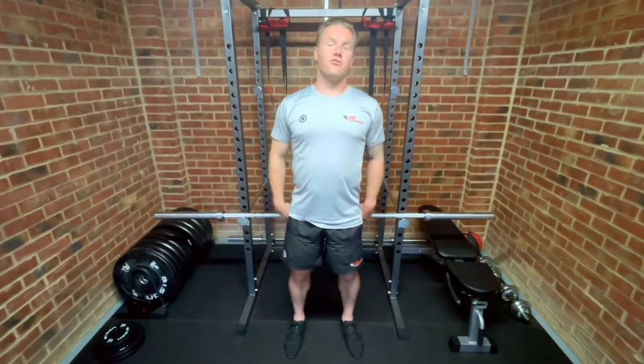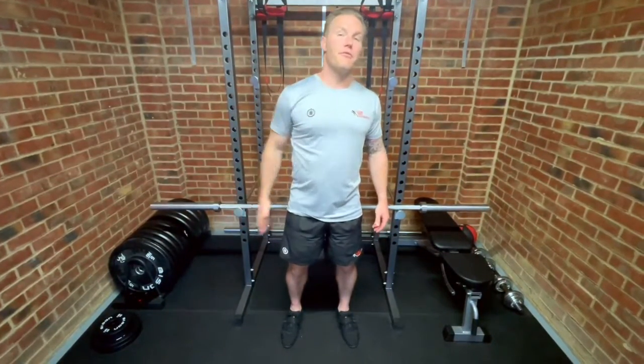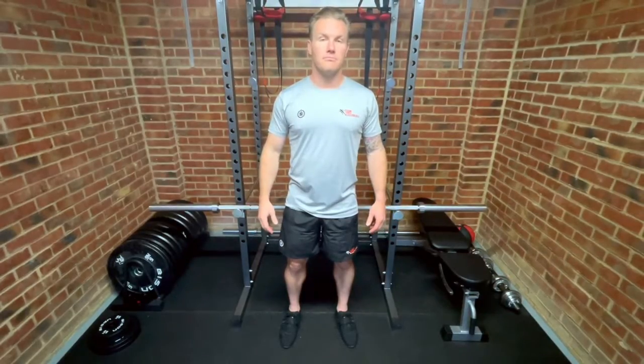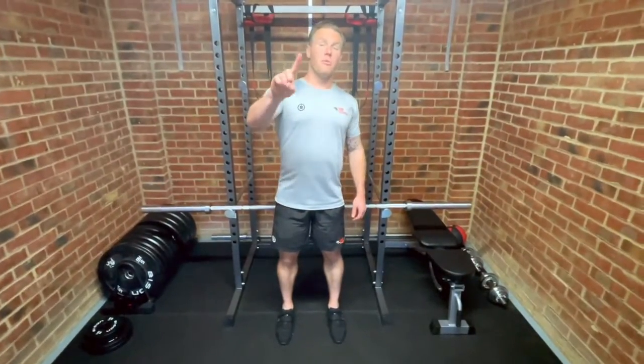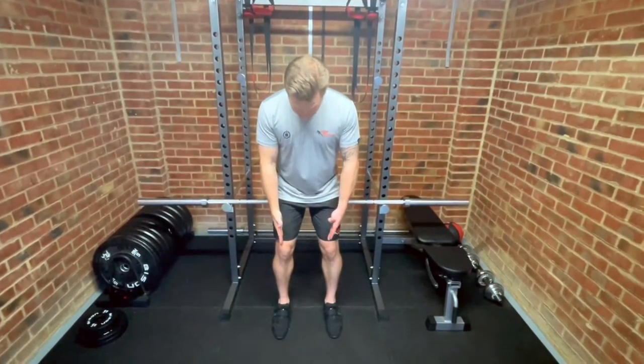Hi guys and welcome back to garage gym series. Today we're going to take you through our top five tips for bent over row. Number one is stance — personally I like to stand feet hip width apart.